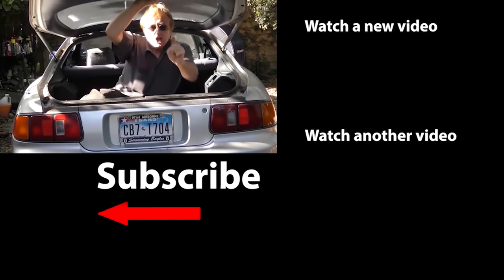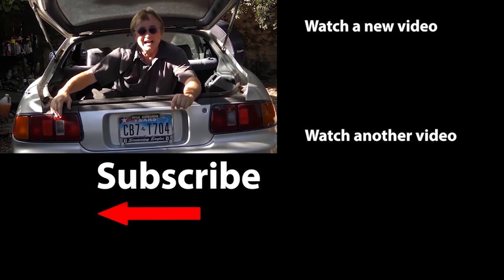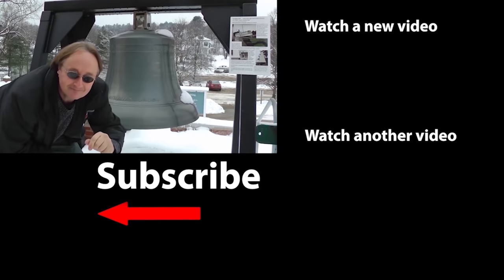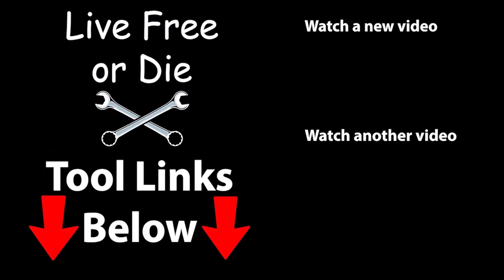If you never want to miss another one of my new car repair videos, remember to ring that bell! I'll see you next time!